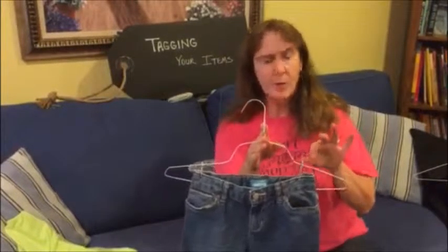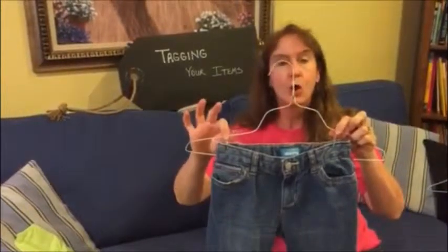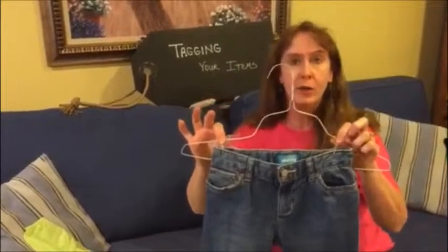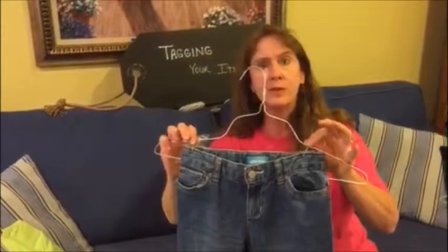Hi, it's Laura again. Several people have asked how to hang pants. We prefer if you hang pants on the shoulder of a wire hanger. Wire tends to work best — it gives you the best clearance for the safety pin.